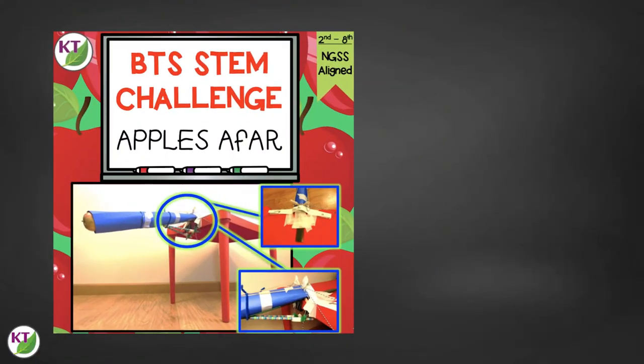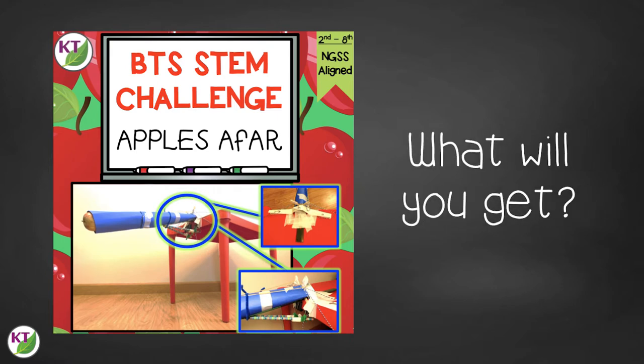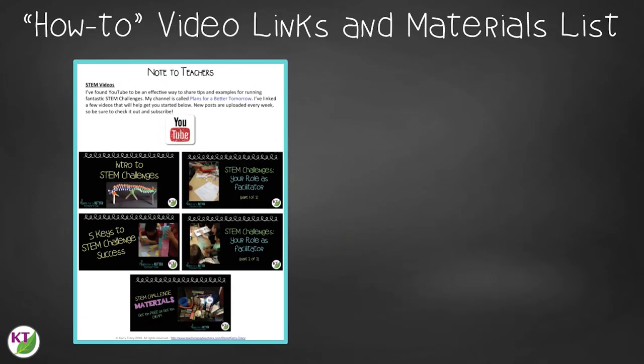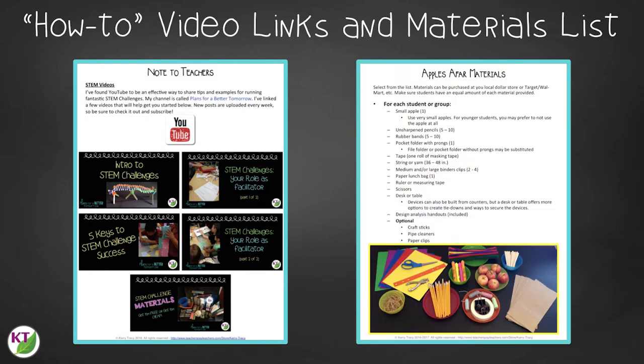Now you have the basics you need in order to start this challenge, Apple Safari, in your classroom. But if you want to know more, or you just want to save yourself a lot of planning and prep time, check out the resource right here. This resource contains everything you need, including modifications for use with second through eighth graders. You'll still need to gather the simple materials, of course, but the rest has been done for you. You'll get aligned Next Gen Science Standards for engineering and physical science, links to my STEM challenge how-to videos to help you get the most from each challenge, and the Apple Safari materials list.